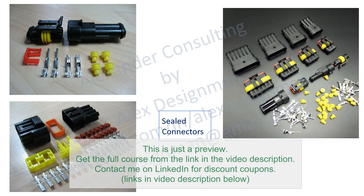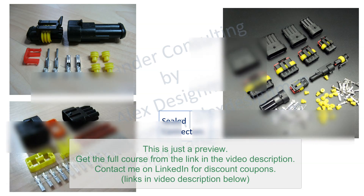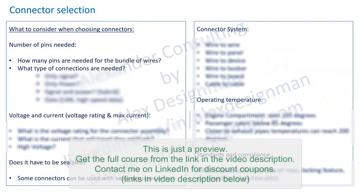What matters most is knowing the criteria for selecting connectors, not just the connector architecture. Connectors must be acquired from a certified supplier. The first step in connector selection is determining the number of pins needed — specifically, how many circuits need to be delivered from one place to another.